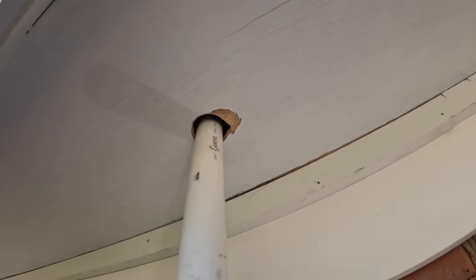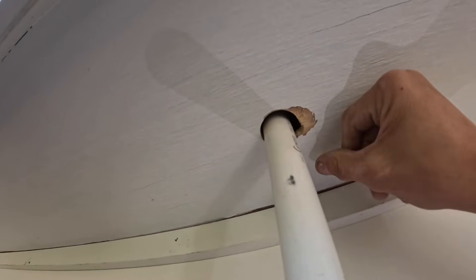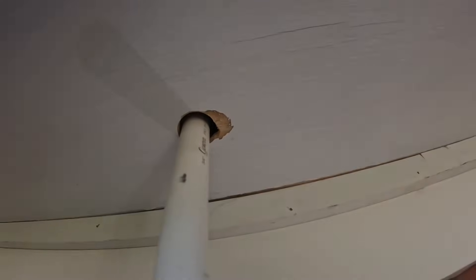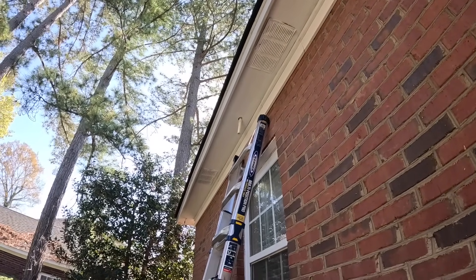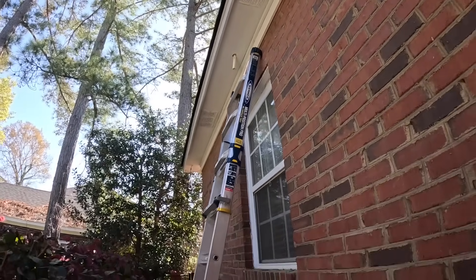Oh, I didn't do too bad. So that's my final product. I do need to come back with some silicone. I don't have any white silicone or even clear silicone right now — all I've got is fire caulk. So I'm going to go get some silicone, come back and seal up that hole, and we'll be done.